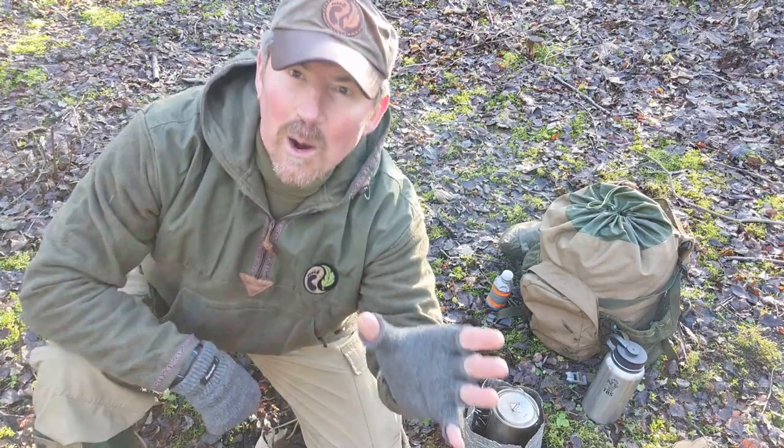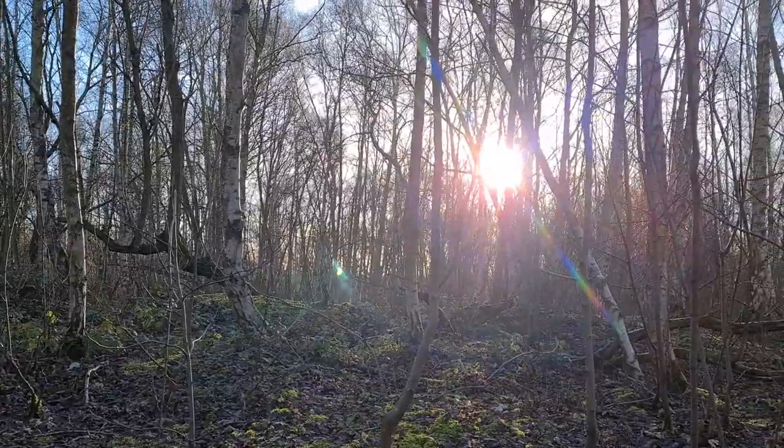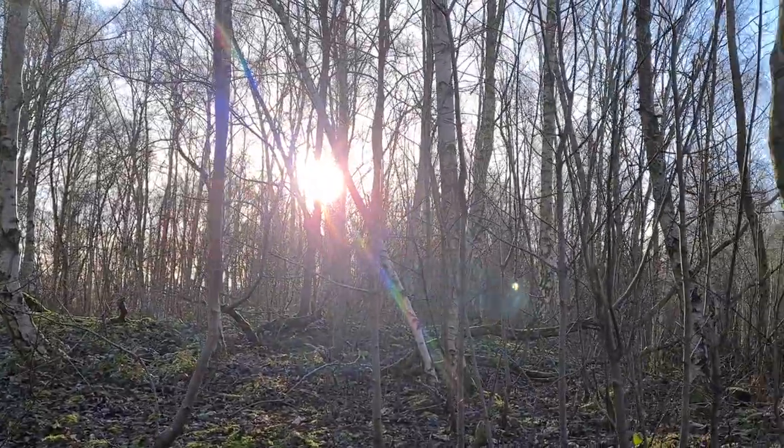Hello, welcome back to the woods, welcome back to the channel and welcome back to another simple stick project. Now this is going to be another one of those projects that you can do out in the woods if you're able, if not it's another one that you can do at home in readiness for when we do finally get back out in the woods.